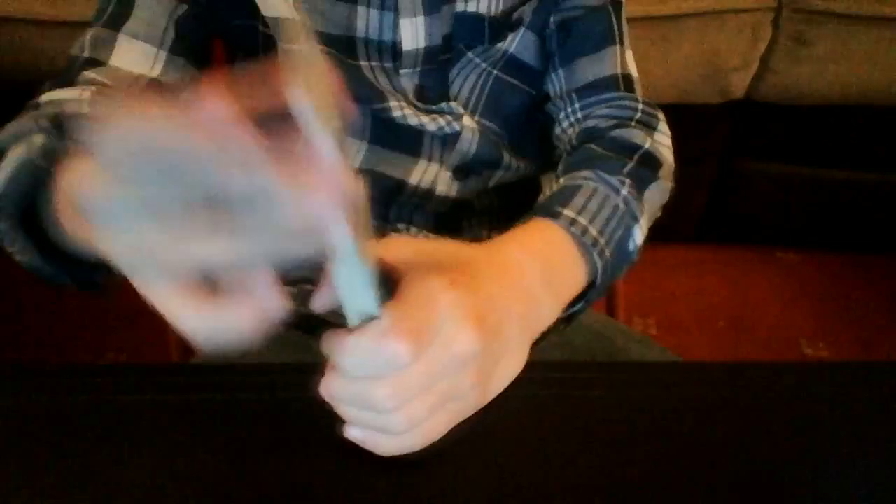I'll show you that trick one more time. Okay, so I'll shuffle up the cards. Okay, now I've got the first card — don't let me see it. This is the card. Put it right back and start shuffling.